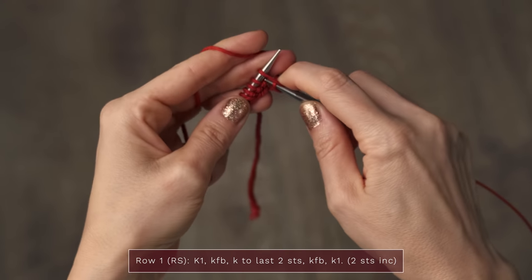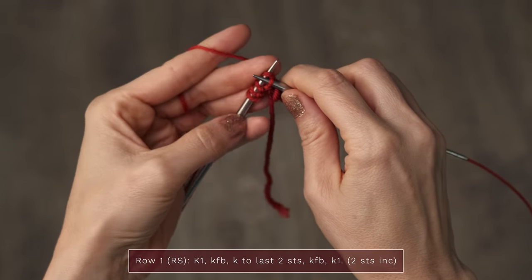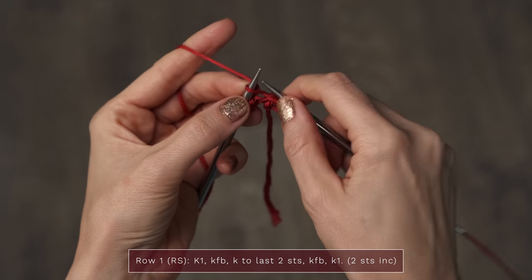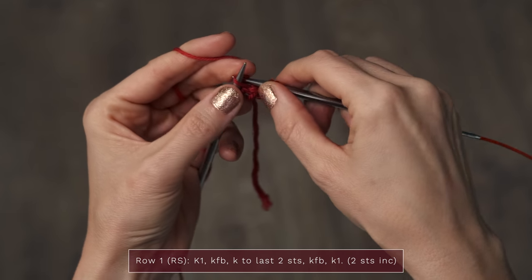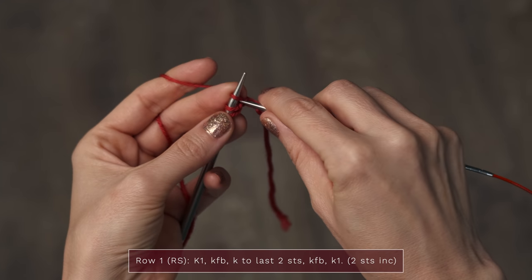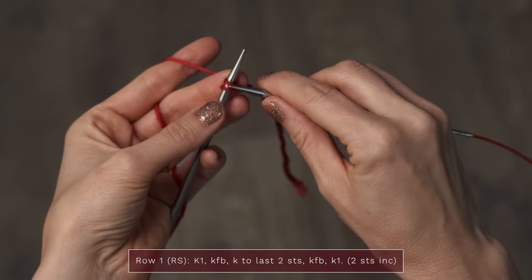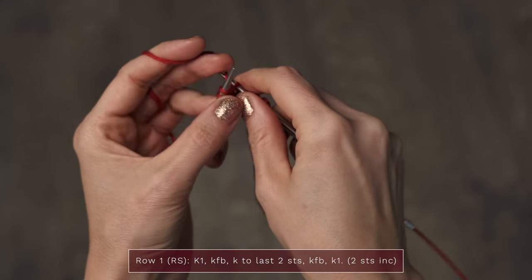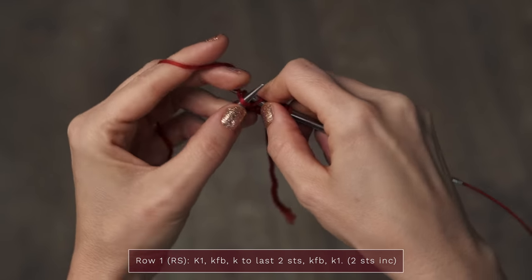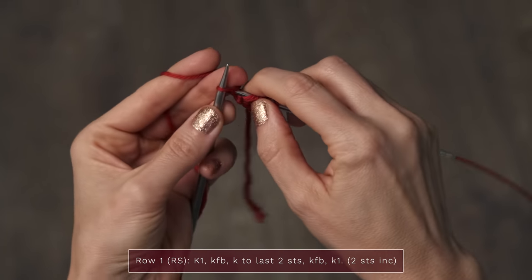Now we're going to work row one, and this row has increases so that our wing starts to get bigger. You're going to start with a knit one. Then we're going to work an increase by working knit one front and back — knit the next stitch but leave it on your left needle, swing around to the back, and also knit into the back of it. So we've increased one stitch. Then slide that off, and knit across your row until you have two stitches left. When you have two stitches, you're going to increase again by working a knit front and back, just like we did at the start of the row. So we've turned one stitch into two, and then you're going to knit that final stitch.